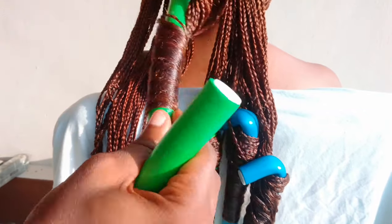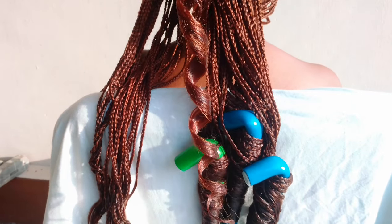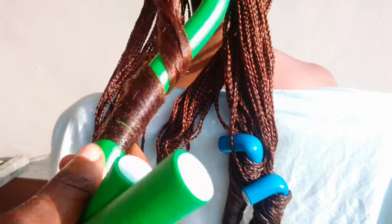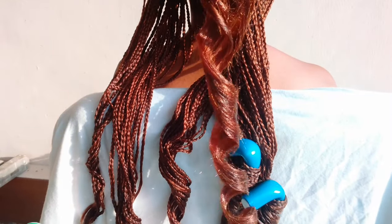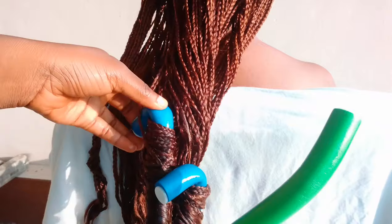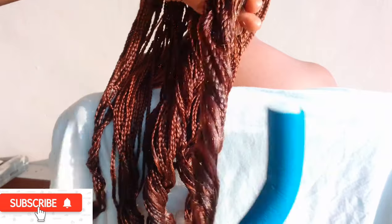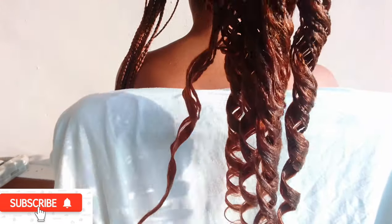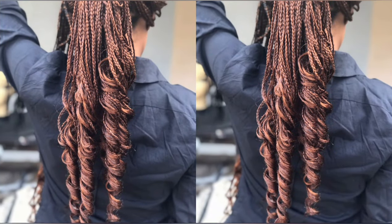After doing that, this is what we have — the coils came out really beautiful. When I unraveled the coils I was really feeling the hair, and there were a lot of compliments. This is what the hair should look like after you're done unraveling the coils. At the tips, just cut out any excess parts you don't need on the coils — and this is what we have: so beautiful.